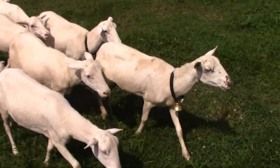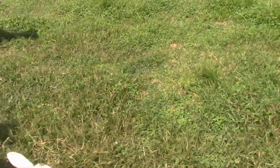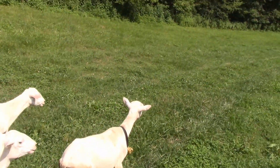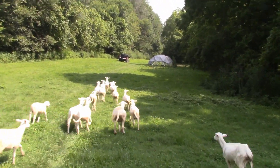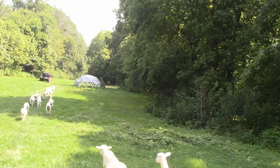These are St. Croix sheep, which is the most parasite-resistant sheep breed in the world, so I never have to worm them, vaccinate them, or anything. That means they're 100% pure — no chemicals, no drugs, nothing, just grass. Since they are hair sheep and not wool sheep, they never have to be sheared, and they naturally lose their fleece in the spring and summer.